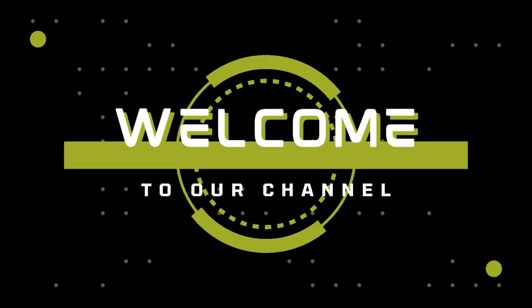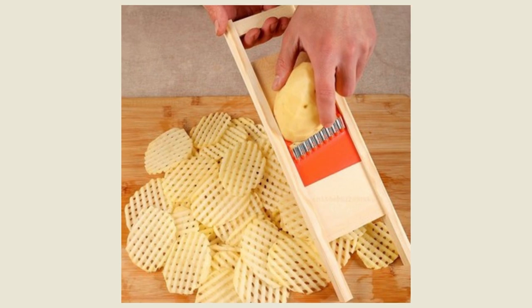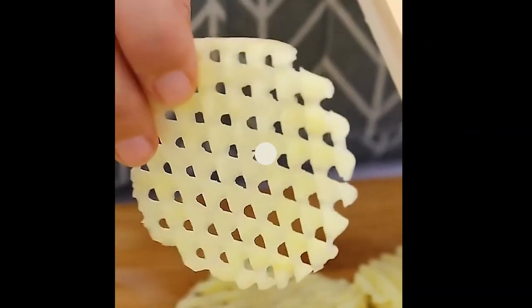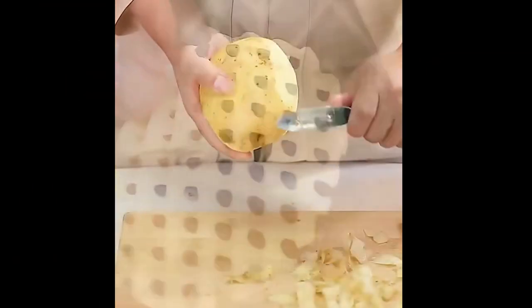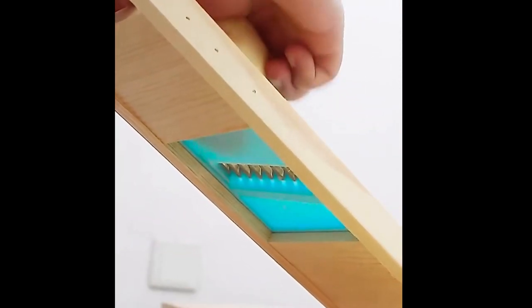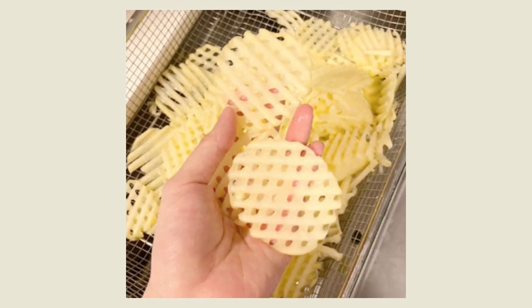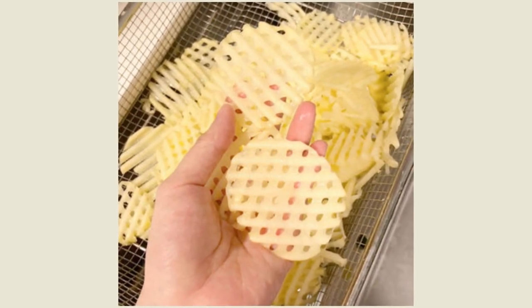Hello guys! Welcome to our channel. Today we are going to review the Potato Slicer Cut Potato Grid Knife — a necessary tool for frying French fries. The Potato Slicer Cut Potato Grid Knife is a handy kitchen tool used for cutting potatoes into a grid shape, which makes it easier to fry them into French fries. Here's how it works.